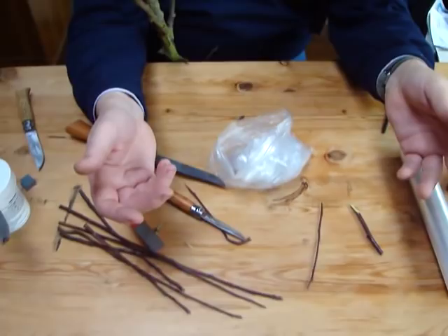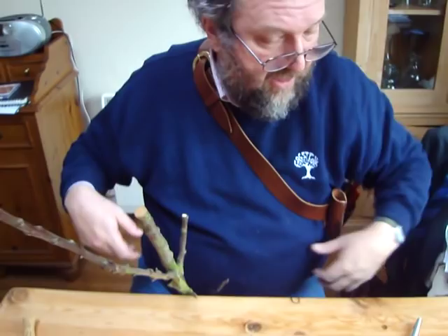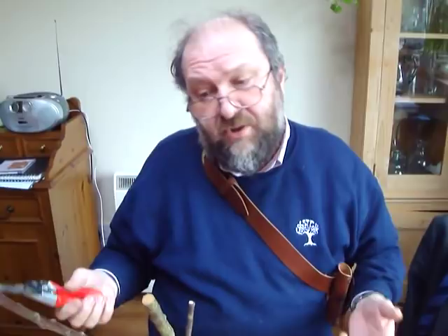Now you might get away with that — you might fine it down a little bit and tie that in nicely. There's a reasonable chance you might get away with that. But it's not really ideal; you want similar diameter. So what do you do if the only wood you've got is a different diameter? We use a different graft. There's more than one graft you can use. I'm just going to show a nice easy one now — the cleft graft. It's not perfect, not as good in my view as the saddle graft, but it may be the best you can do.